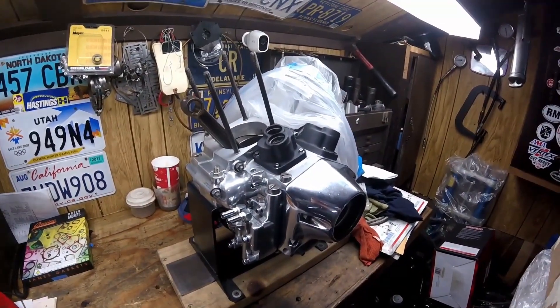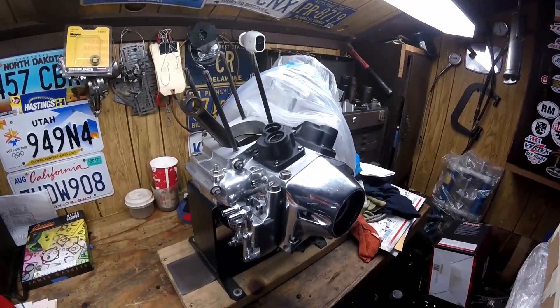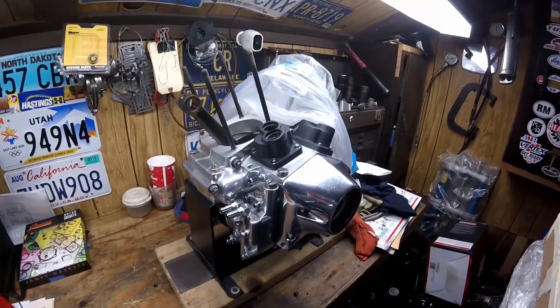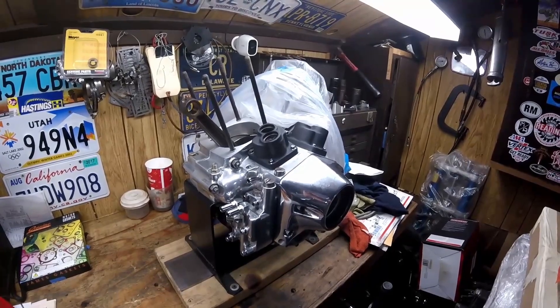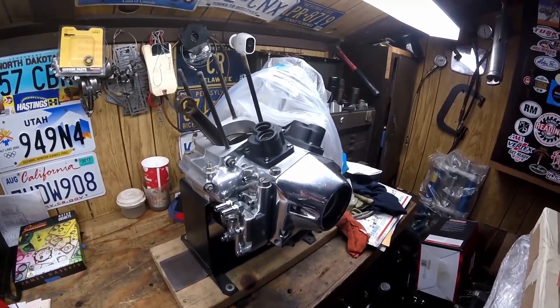That's how you set the squish area for maximum combustion chamber efficiency. This works on an Evo, it works on a Twin Cam, and it works on a Milwaukee Eight. You can't really do this on a hemispherical piston like the Knucklehead, Panhead, or Shovelhead. Please hit that like button and subscribe — it doesn't cost you anything and it helps the channel.